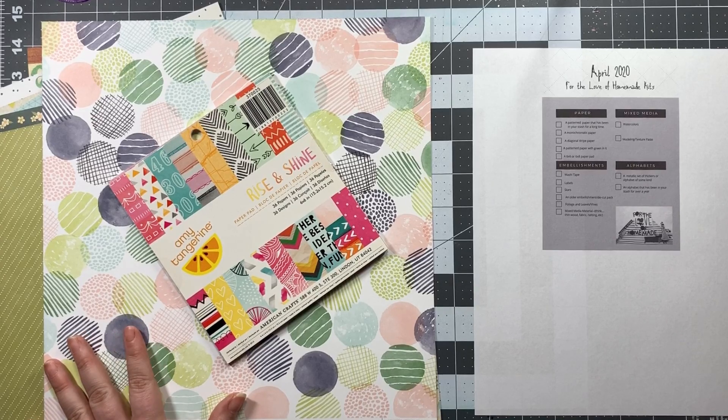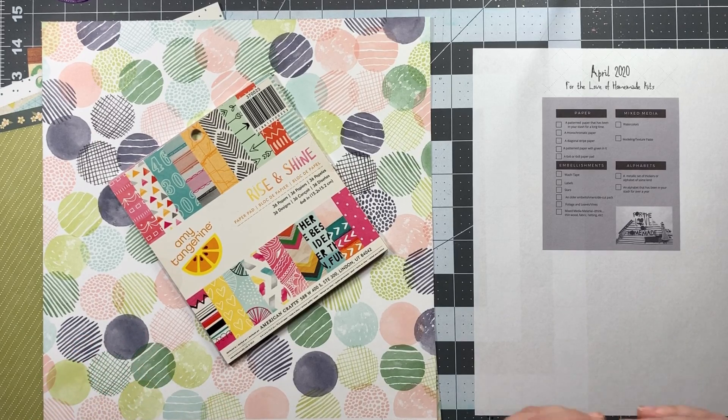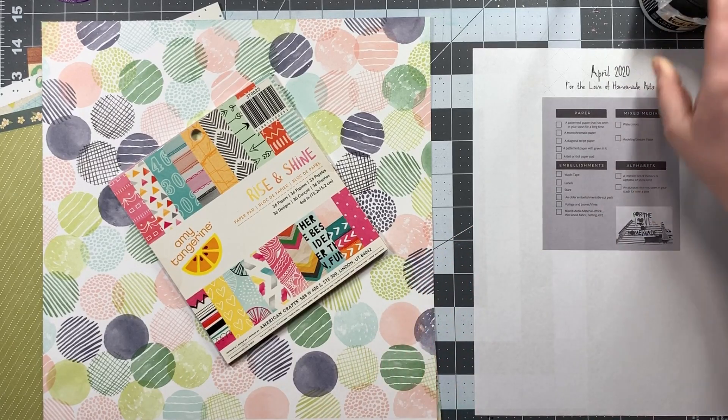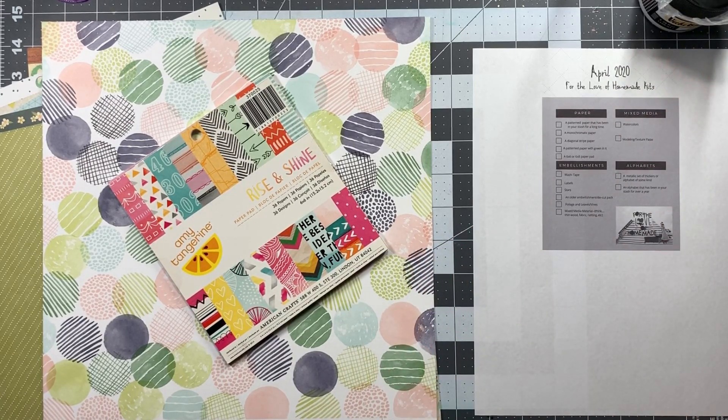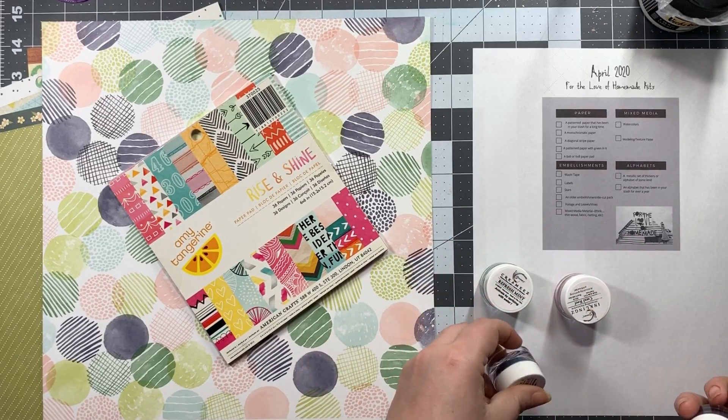Now for mixed media — there are watercolors and modeling or texture paste. I pulled out my Vicky Booten molding paste because that's the exact same thing. I do enjoy the consistency of Vicky Booten's paste. She also has a glaze — there's one in rose gold, an iridescent gold, and silver — but I really like the consistency of them.